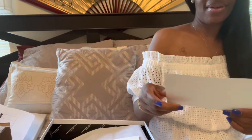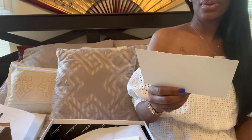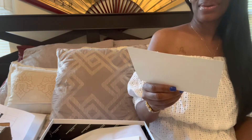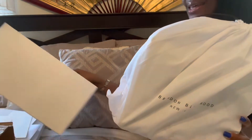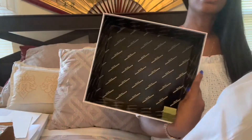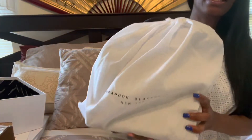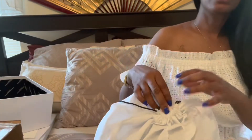I got a card here and it says, 'Thank you for your purchase. Enjoy your new piece. I can't wait to have you style it. XOXO Brandon.' And then you have a nice little dust bag. It has a little Brandon Blackwood lettering on the inside, and it comes in the dust bag. It says Brandon Blackwood, New York.